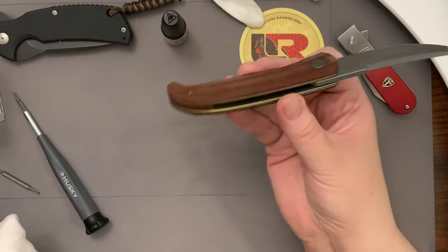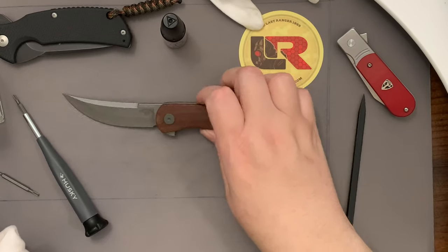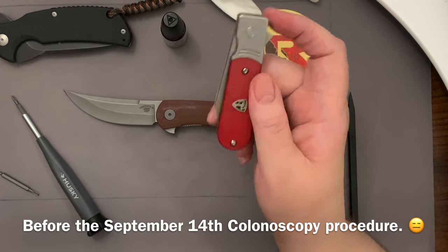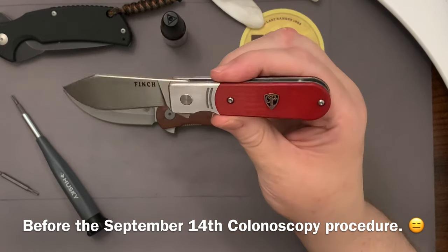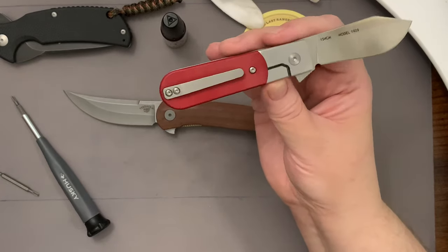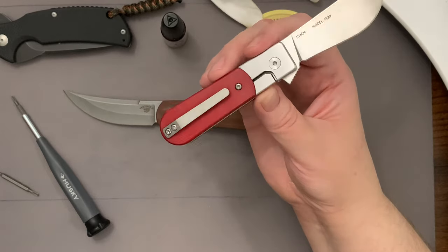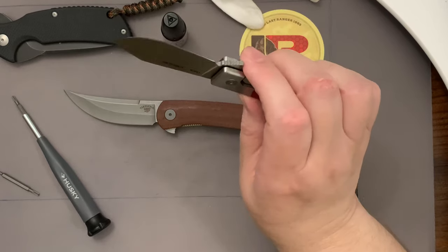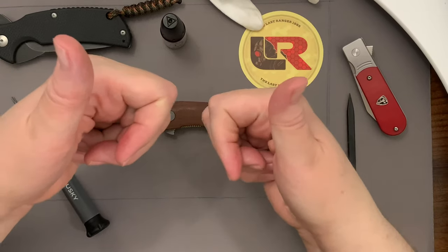I'll take it out tomorrow and look at it - I'll probably see that it just soaked all the way in. Anyway, thanks for joining me. I don't know if I'll get around to reviewing this little one - it's the Finch 1929, and I really like this knife. If you don't have one or have never seen one, I'm sure you guys know it - it's been around for maybe six months. This one is new because it's an exclusive with these scales. I really like it. Thanks for joining me, bye!